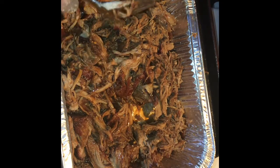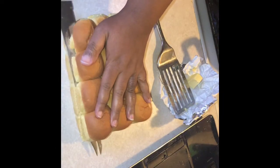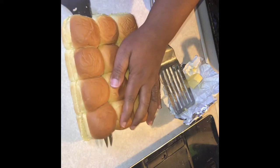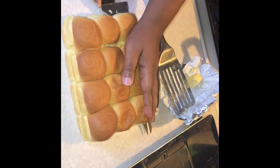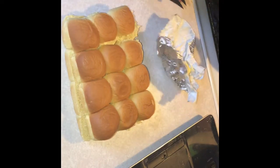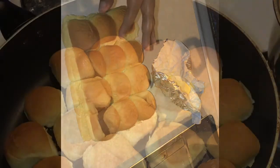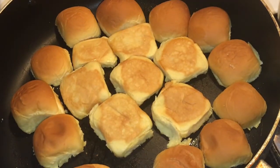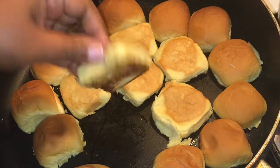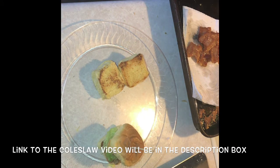All that's left to do is assemble the slider. Now, I like to toast the bun. I have some small rolls for the sliders — I'm just going to cut one whole side of the pack at a time with a serrated knife, then butter them and put them in the pan until they're browned. Here I have them in the pan with some butter and they're browning up nicely. You don't have to do this, but I like to. I'm not going to put mayo in the pork because we're going to top it with the coleslaw.